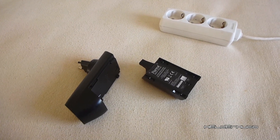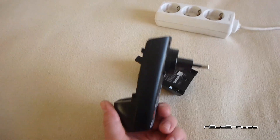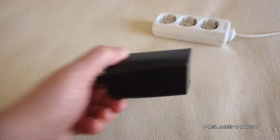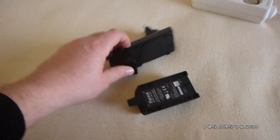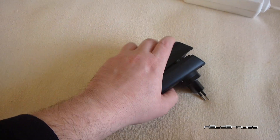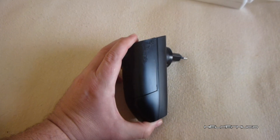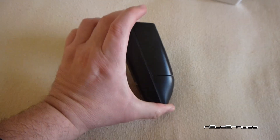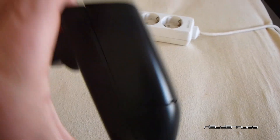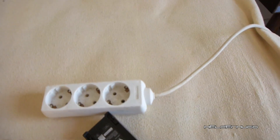Hello everyone. I'm going to talk about something that usually happens with the charging and the battery of the Bebop. When you put the battery on the charger like this, it gets loose and doesn't make proper contact. Let me show you what it is.